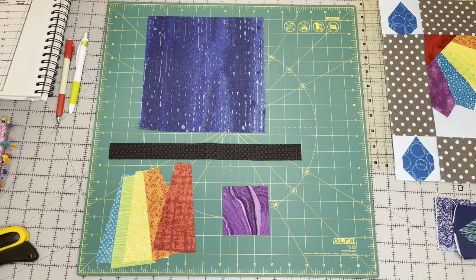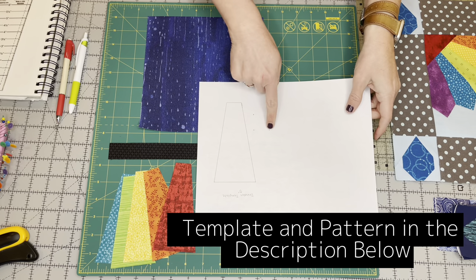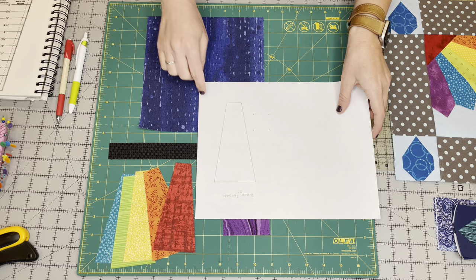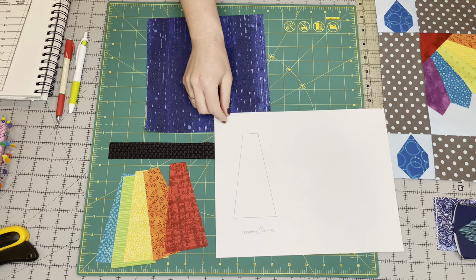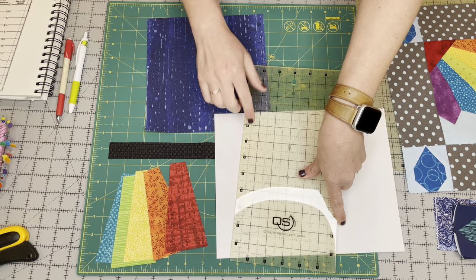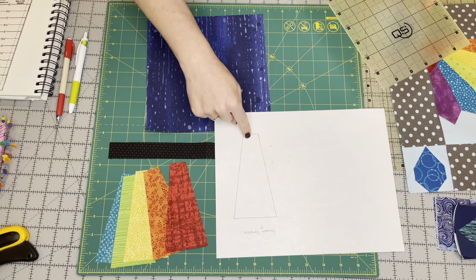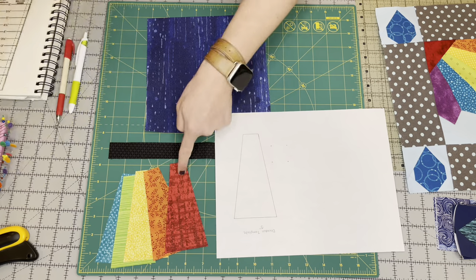To cut your Dresdens, you're going to need to either print out the template from the pattern. This little square here — you check to make sure that it is one inch, so you'll know if your printer settings were correct. You would just cut this out, lay this on top of your strip, and add a ruler to assist. Line this up on the edge of your paper template and your rectangle, then cut along this side. Since it's already five inches wide, you just cut on that side as well as this side, and you'll have your Dresden shapes.